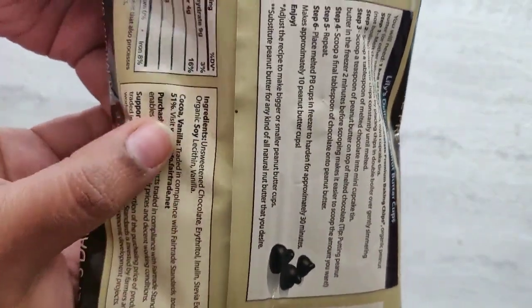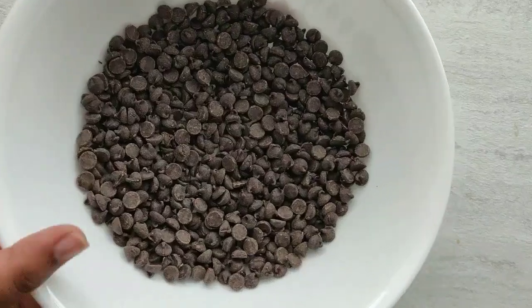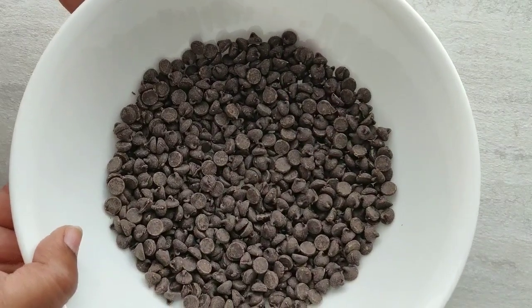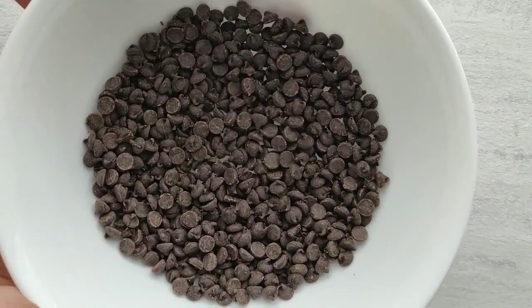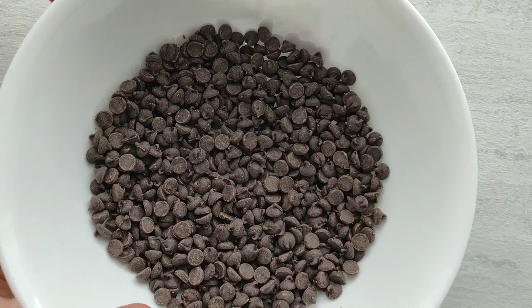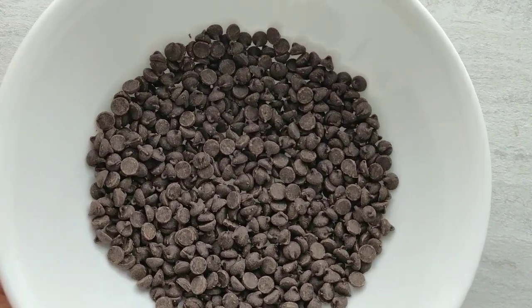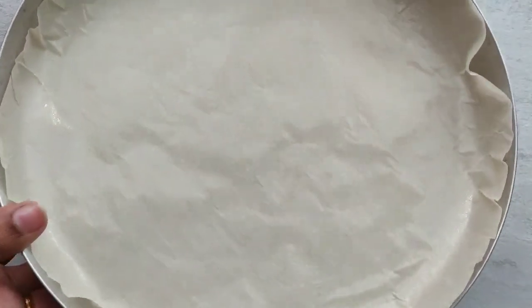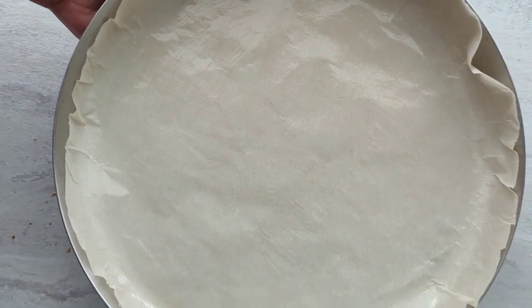For this recipe today I'm going to use the chocolate chips. I have taken 4.5 ounces of chocolate chips and I'm going to melt these in the microwave. If you don't have a microwave, you can also melt these chocolate chips using the double boiler method. Before you melt the chocolate, take a greased plate or a plate lined with greased parchment paper.